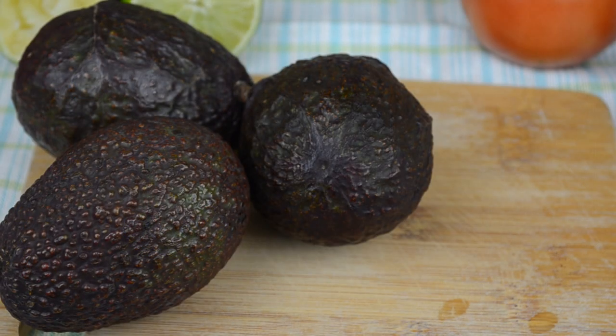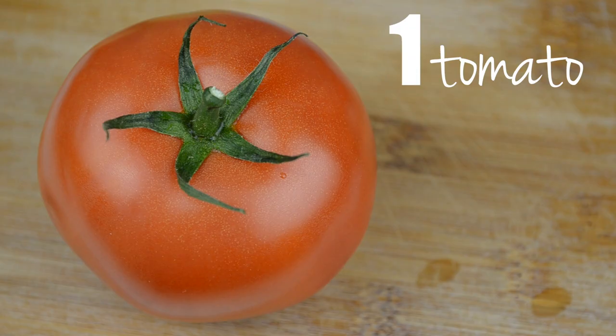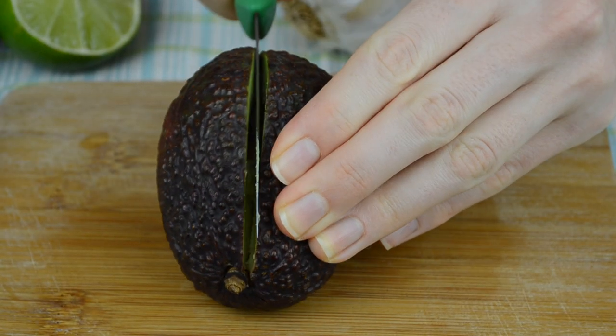This recipe is very basic, so all you're going to need is three ripe avocados, juice of half a lime, one medium tomato, one garlic clove, quarter of an onion, and salt and pepper for seasoning.